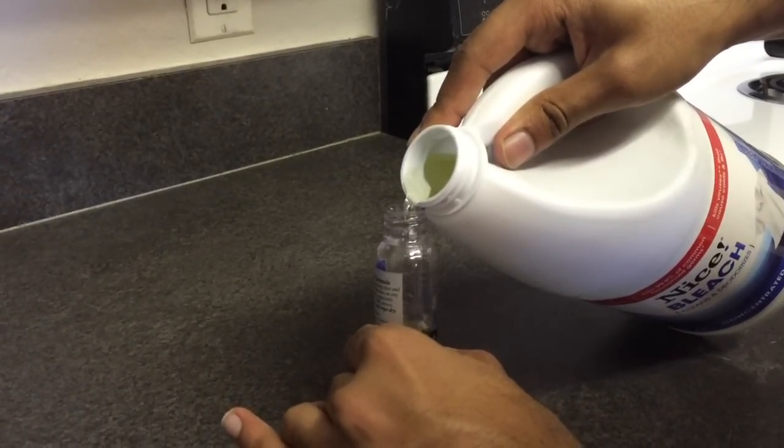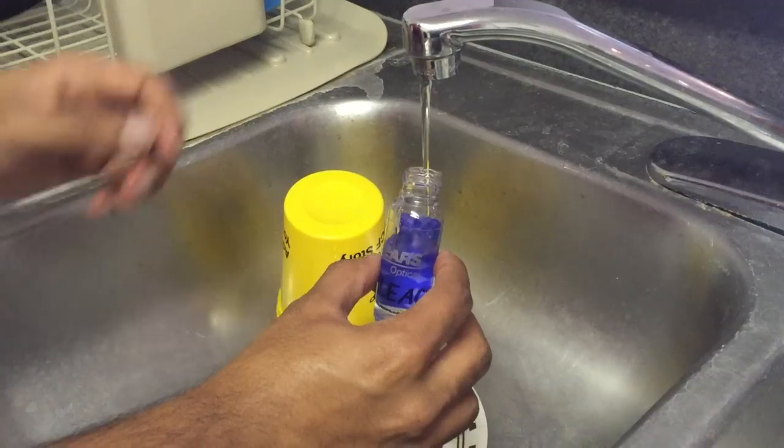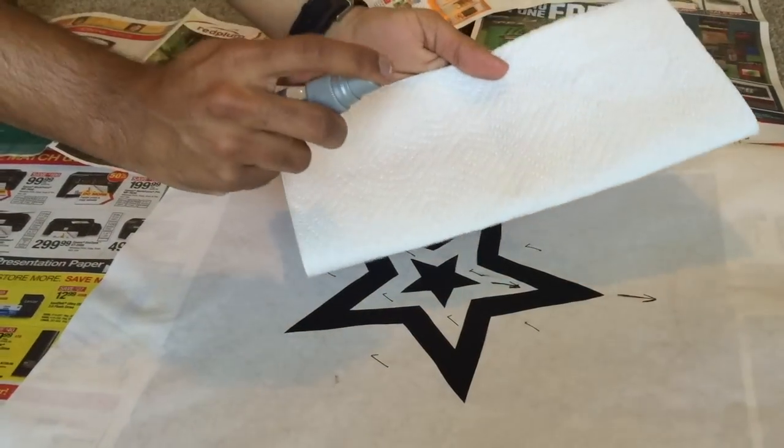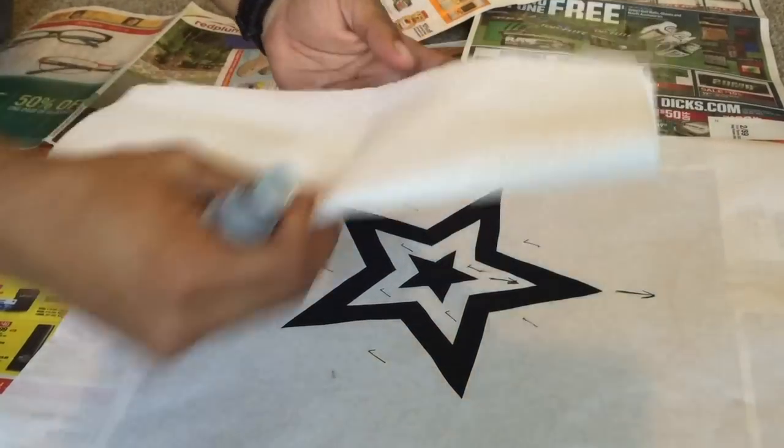To prepare the bleach solution, mix equal parts chlorine bleach and water into a fine spray bottle. Test the spray on a towel or in a sink until the spray is fine and consistent.